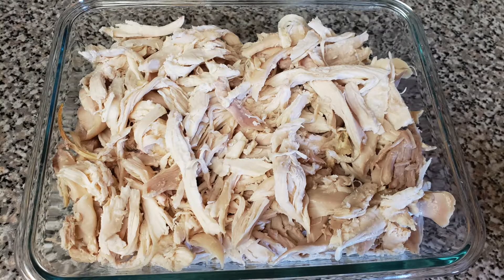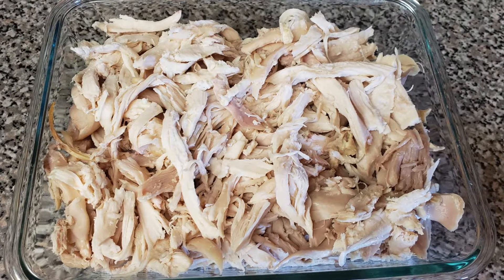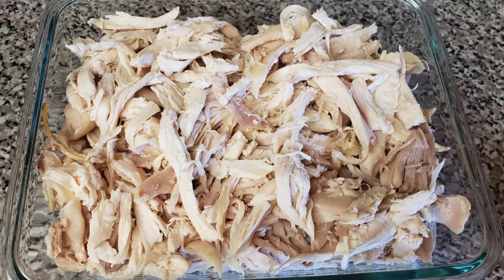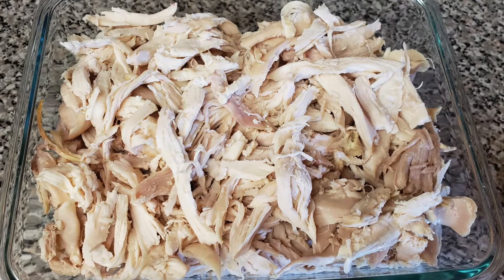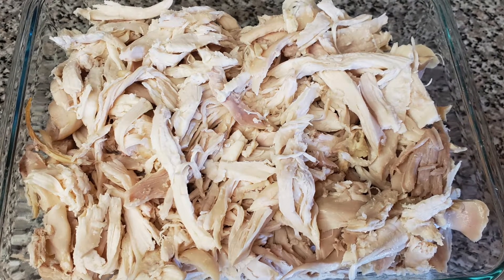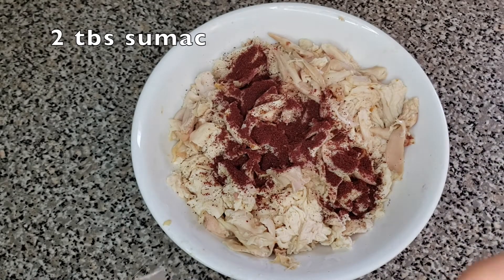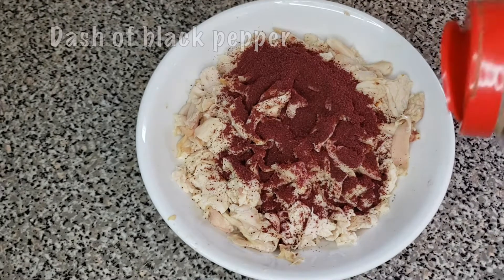For this recipe I usually like to use leftover rotisserie chicken that I usually get from Costco or Sam's Club, and then add the spices to it and cook it. This yields around 4 cups of shredded chicken. You can also cook your own chicken breasts at home and shred it after.